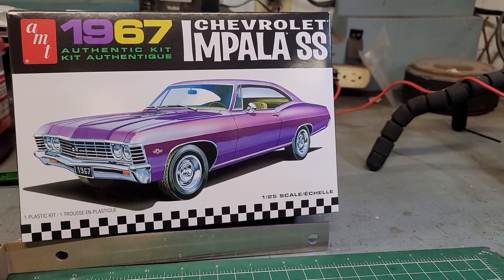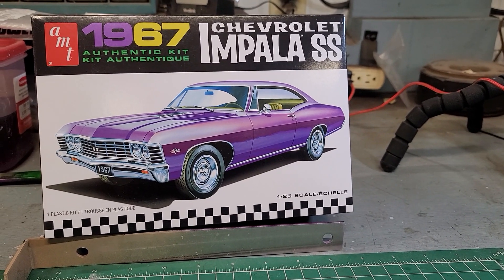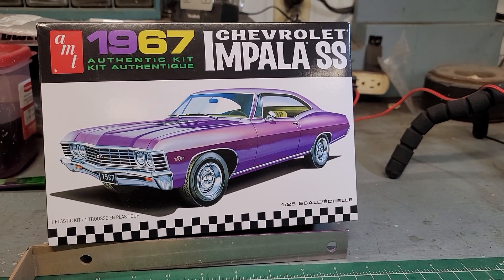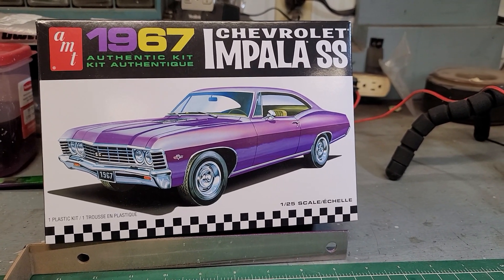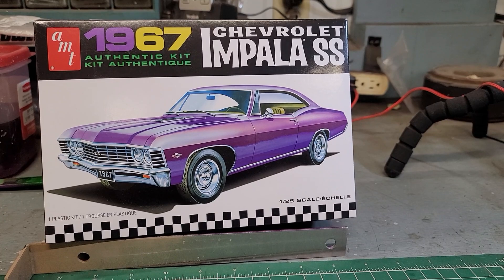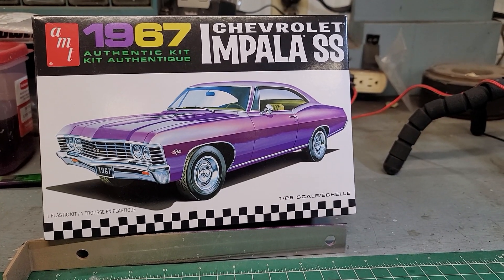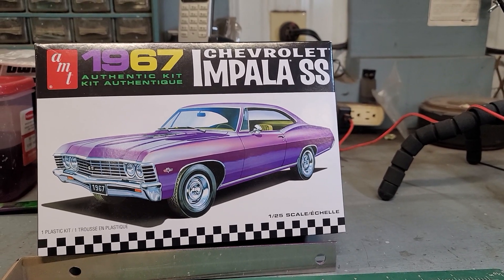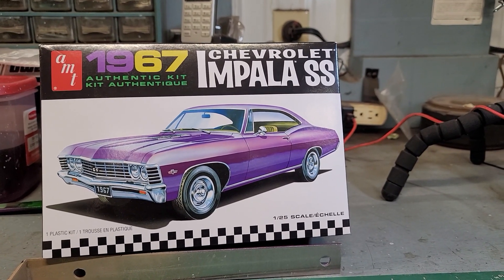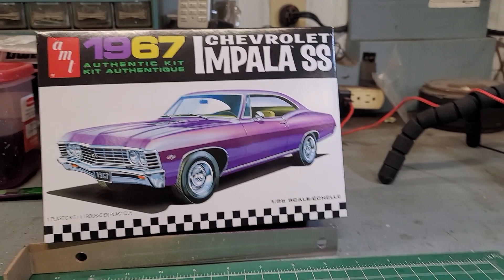It's got a 427 already. Whether I go with some kind of manifold hood or a blower, I don't know, or whether I just go headers and something like that — not too radical but kind of cool looking. So yeah, that will be my contribution to the Blue Box Model Shop group build.